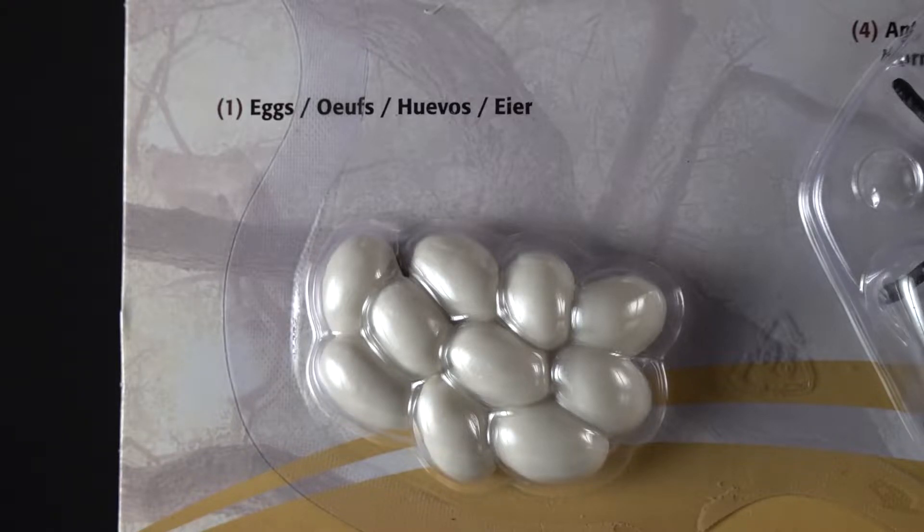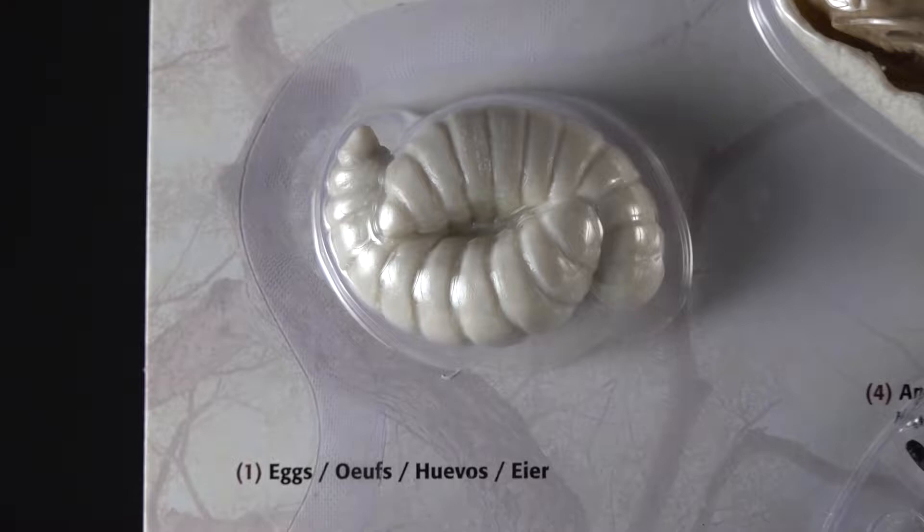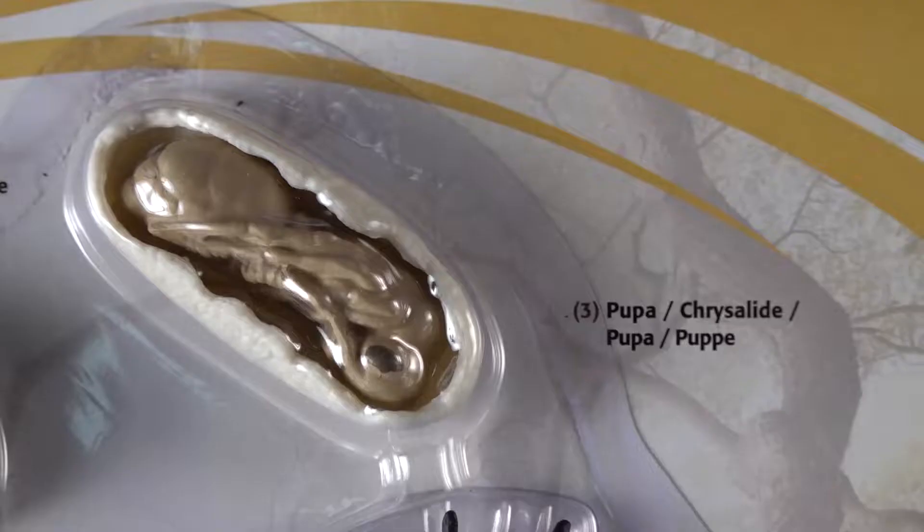This is a choking hazard for kids three and under, so it does have small parts. The eggs, for example, would be very easy for a toddler to swallow, so you'll need to supervise your little ones. This also includes larvae — ants are very similar in organization to honeybees and they are related, believe it or not.